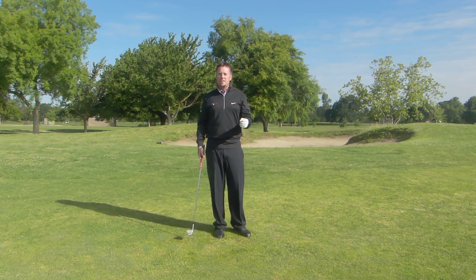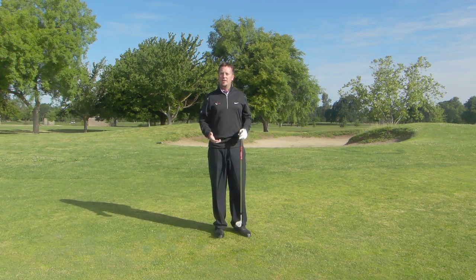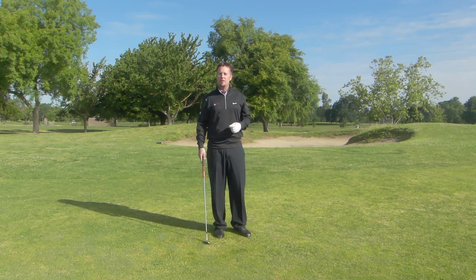So next time you're out there, make it as natural as you can. Start with the throw, then do a few with just your right arm and hand, then go ahead and put both hands on and see if you can duplicate those over and over again. I think you'll find that you'll start pitching the ball a lot better.